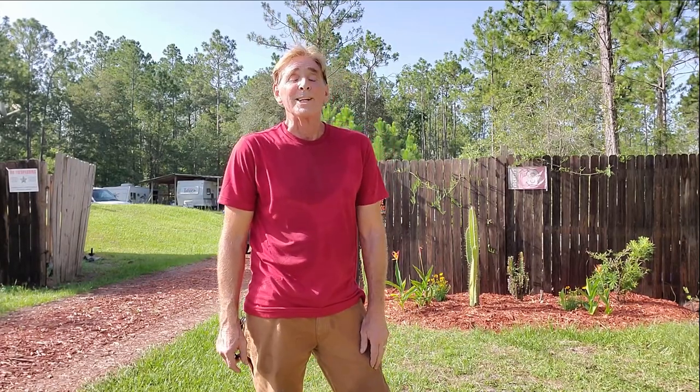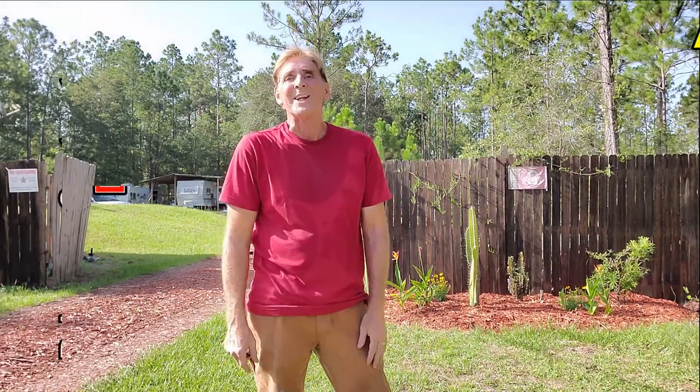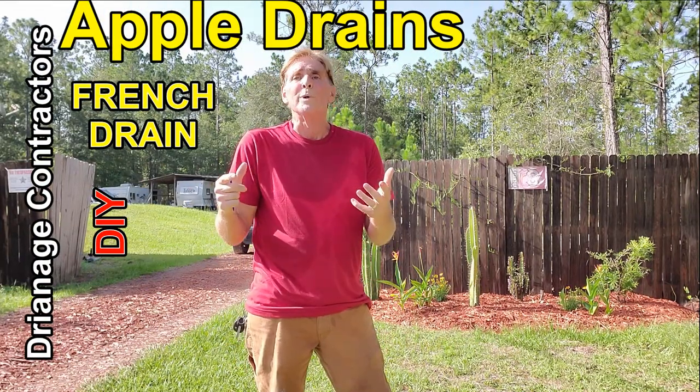Hey, good morning. Chuck here with Apple Drains. It's Florida. It's hot today. Let's take a look at what happens when we get a call.